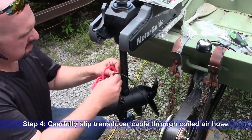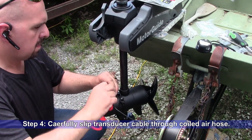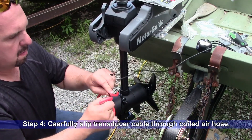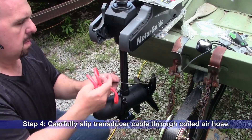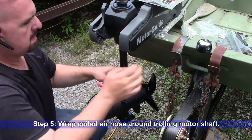Step four: carefully slip your transducer cable into the coiled air hose wire loom. Step five: wrap the coiled air hose around the trolling motor shaft.